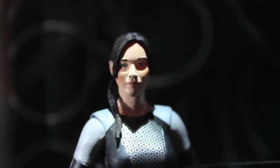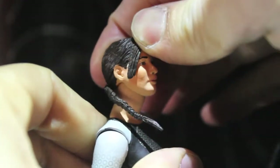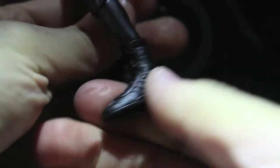This figure is really sleek but doesn't have a lot of articulation. What she does have is a head fully articulated on a ball joint — you can move it down, up, and fully rotate it. The arms can go out and forward and back, and you can bend the elbow, rotate the elbow ball joint, and move the wrists. You can also rotate the feet, and that's it for articulation, so she really can't do much.